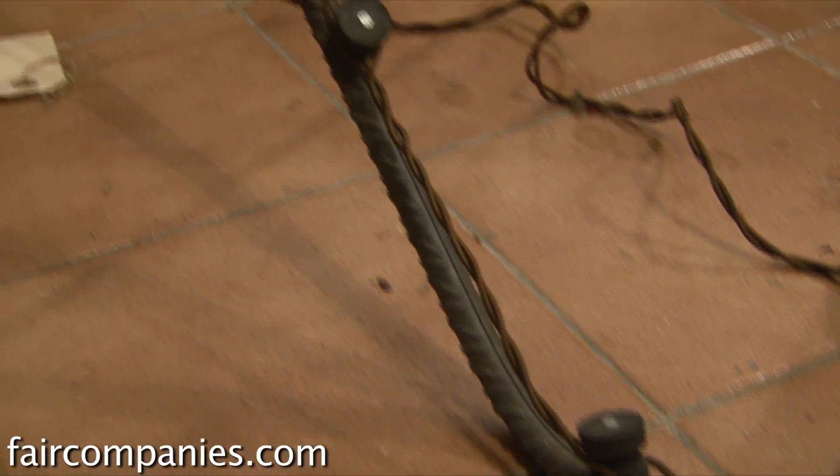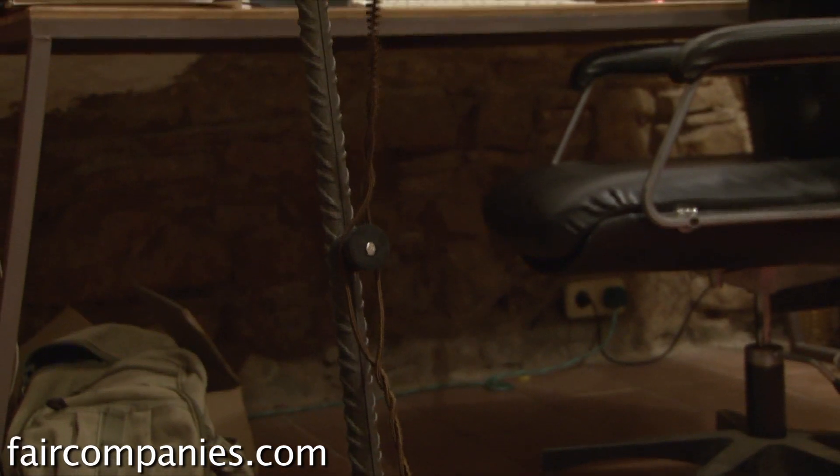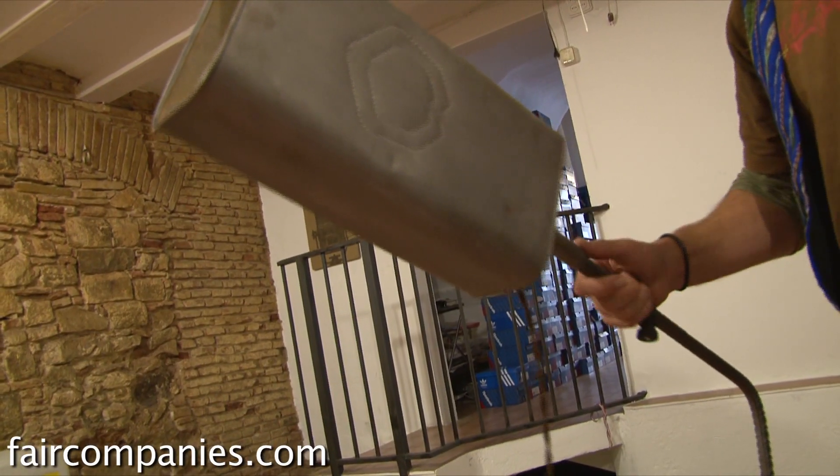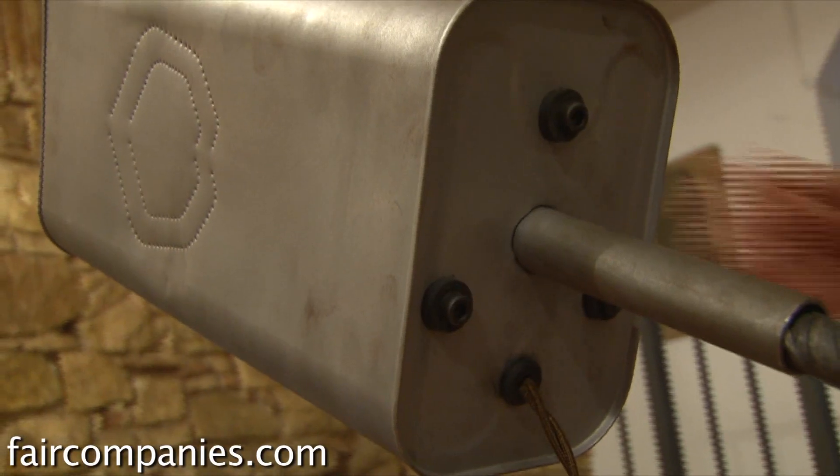We're just using this twisted wire which just clips onto these rubber bits. The idea was not for this to be expensive because you can see the raw materials are — I mean that's rebar. You can get that at the local shop for next to nothing.